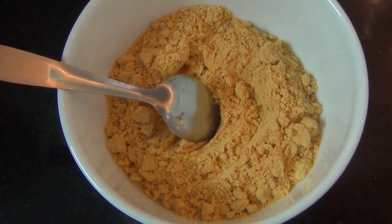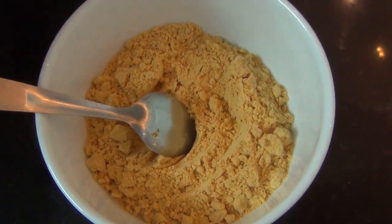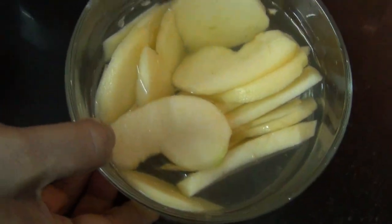Good morning. I am going to make apple budgie. I am going to put it in half of the apple.